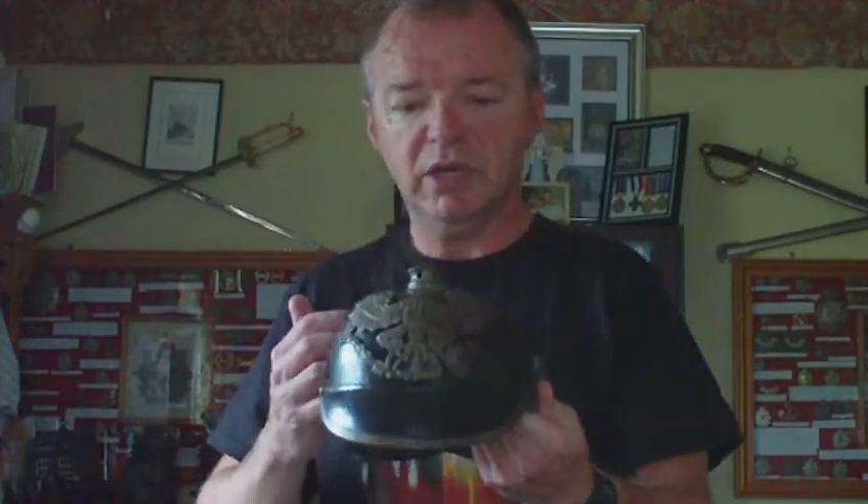This is a really nice model 1915 German World War 1 Pickelhaube helmet. It's the 1915 model because it lacks the spike — there's a blanked-off plate where the spike was.